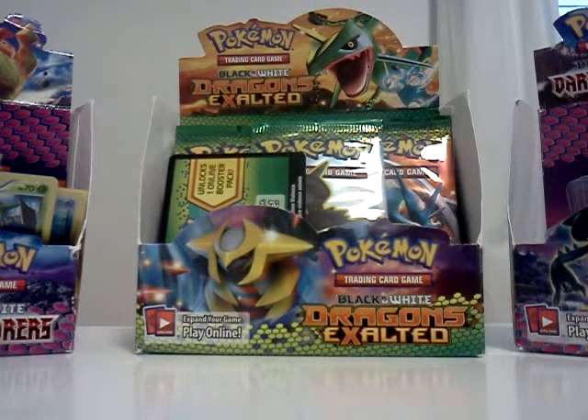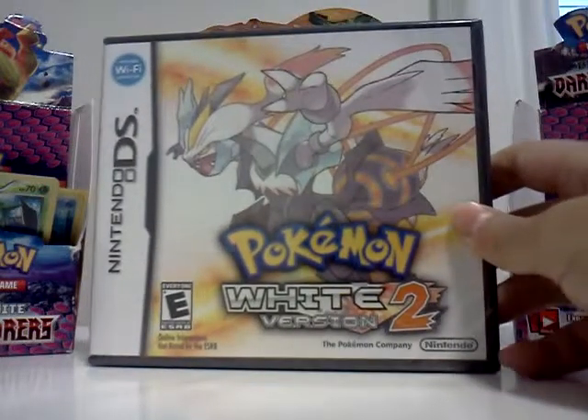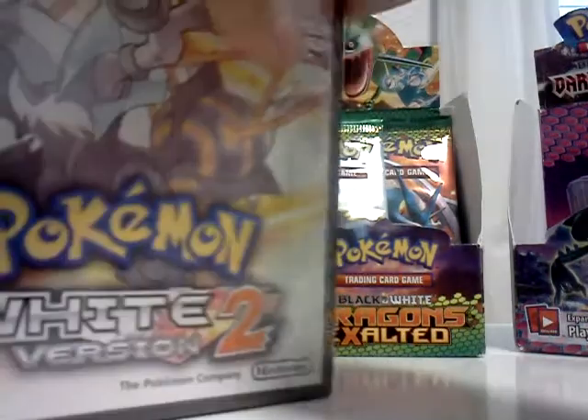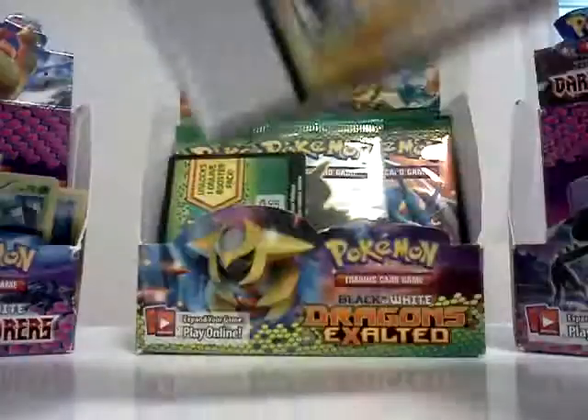Hey guys, it's James from DomGames. Just what came in, got to show him the GameStop and it's a Pokemon White version 2. I'm just going to unbox it and I'm going to show walkthroughs too. Check out, we're going to put him on this channel and the other channel so you can watch him go.